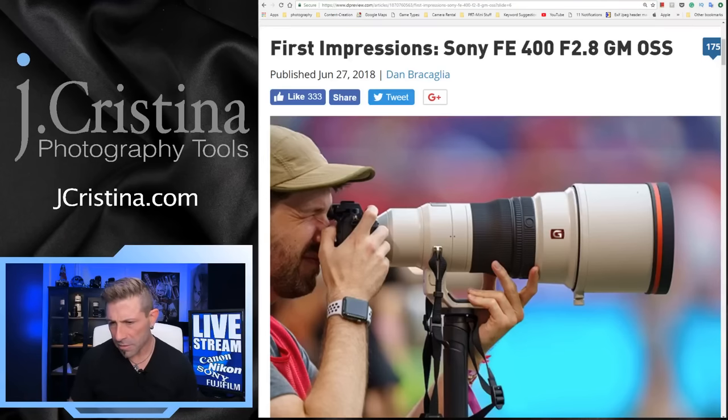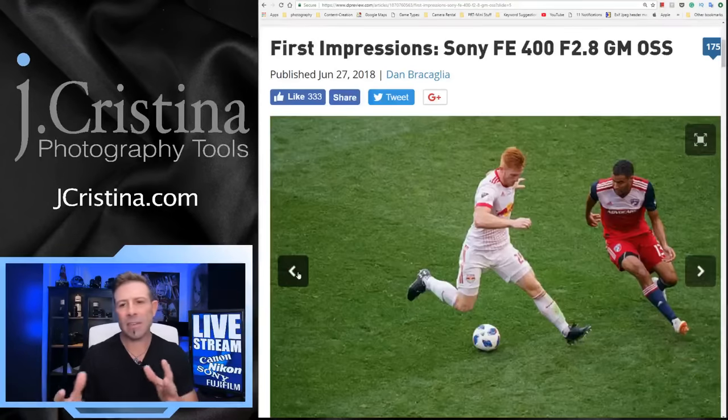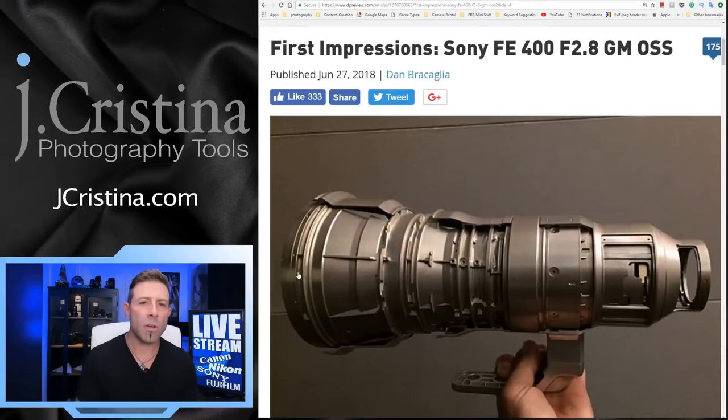Canon and Nikon are behind the eight ball right now — and it's their own doing. Sony's been doing this for about five years. I understand Canon doesn't want to cannibalize their camera lines, but they should have come on board with mirrorless a lot sooner. Vloggers aren't saying good things about Canon or Nikon when it comes to mirrorless, because there just wasn't anything out there to talk about — especially on full frame.